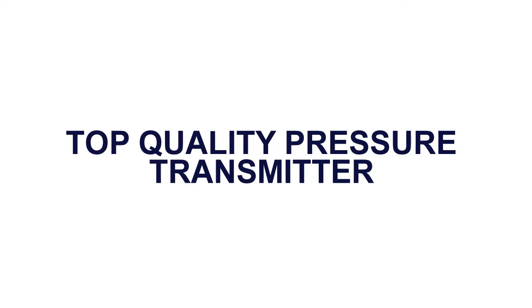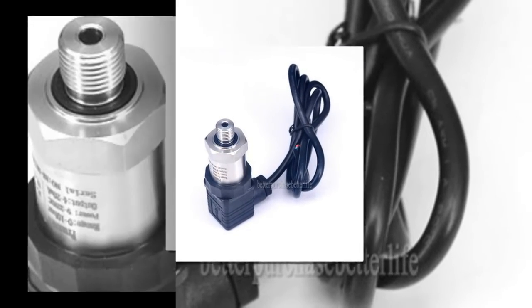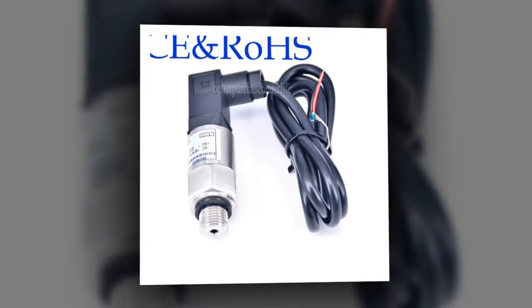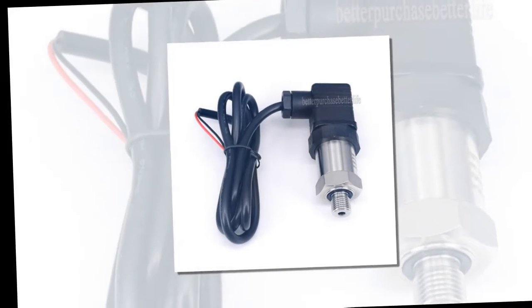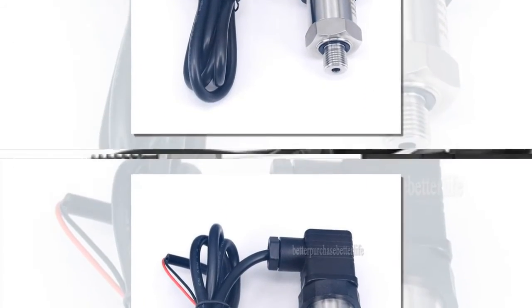Here is product number one — top quality pressure transmitter. Applications include: air compressor and pump, liquid pressure and air pressure systems, energy resources and water treatment systems, refrigerating equipment, automatic detection systems, locomotive brake, environmental protection, agriculture, mechanical automation, and security systems.